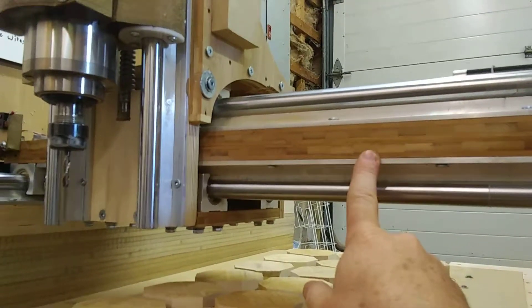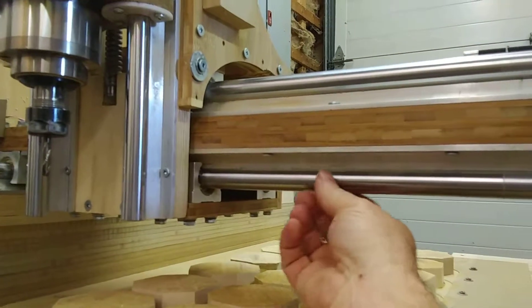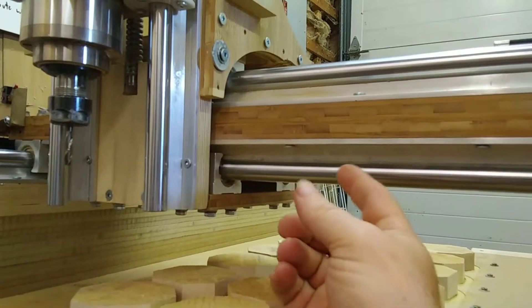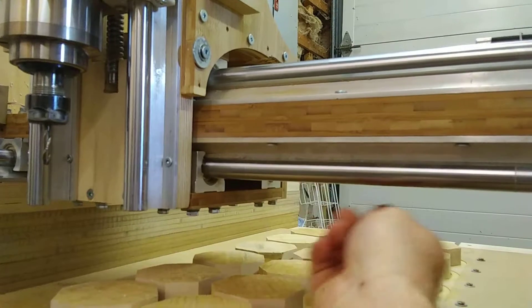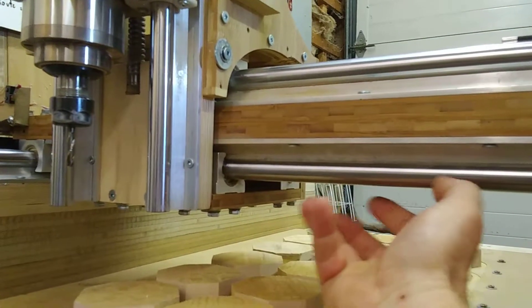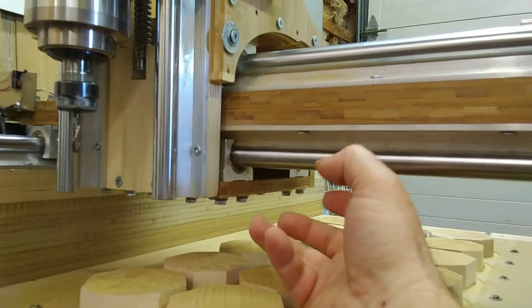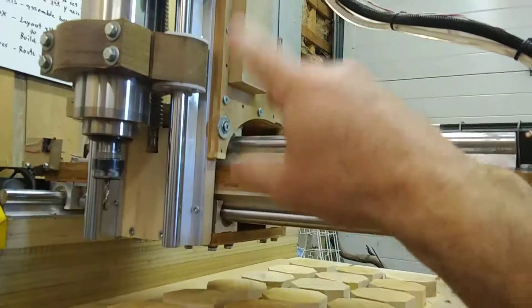I had this one off the table before I even assembled anything, had this assembled, and then ran it back and forth. Lock the one down, then screw the other one down and lock it down little by little — then it's parallel. Then you do the same thing once you assemble the z-box somewhat.